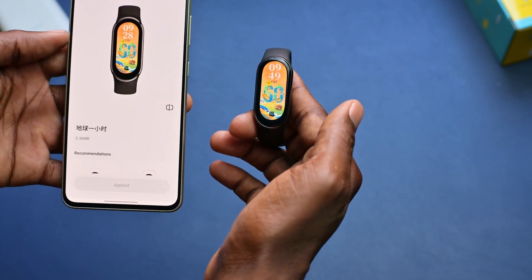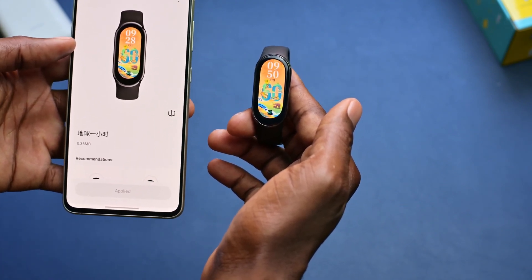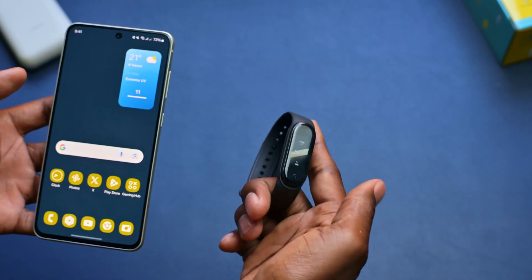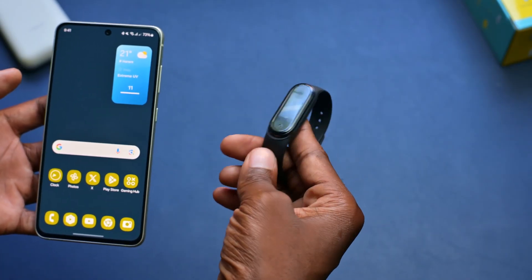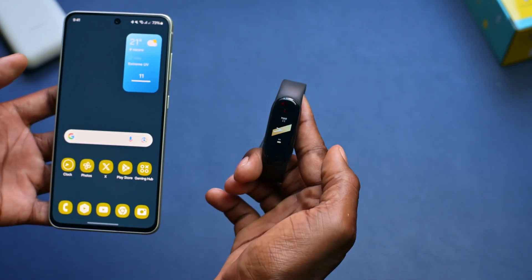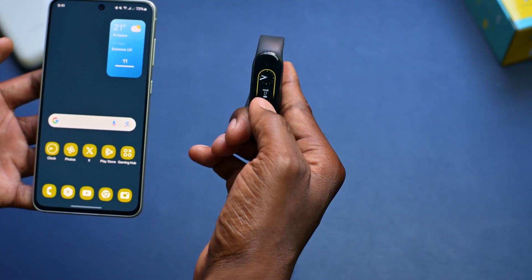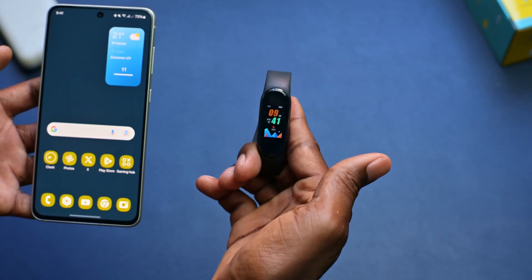Now, let's do the same concept with maybe another smartwatch which uses a different app, and I'll show you how that goes. So you might have a different kind of smartwatch — like this is an M8, basically a clone of the Mi Band 8. It can be any type of smartwatch, but the concept is the same. If you want to change the wallpaper directly on your smartwatch, you simply click and hold, and the wallpaper will be changing.